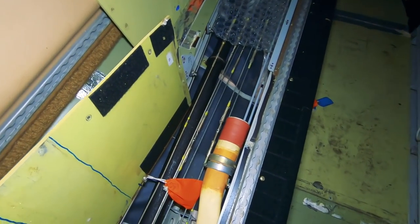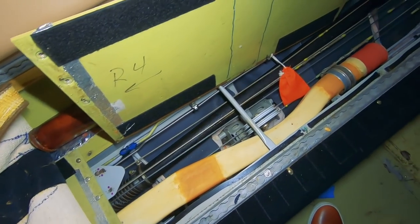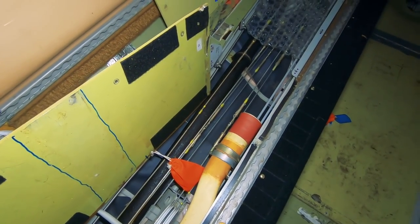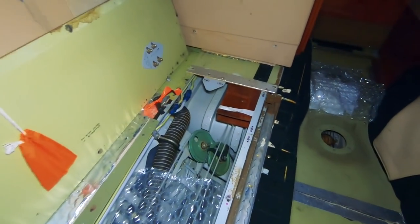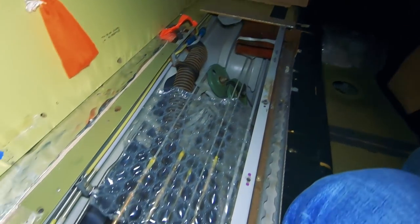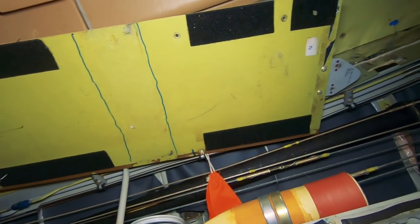The big duct right here is actually the heating and cooling duct — mostly heating because it's down on the floor, which is where the hot air comes into the cabin. That's also going to be how we get the airplane pressurized — the air coming in from there helps us pressurize the airplane. That brown duct in the back is where the air is coming in, and we've got one removed that actually connects right there and goes forward.